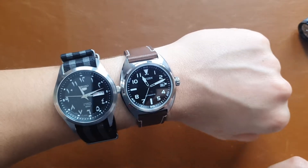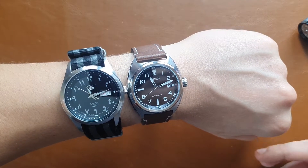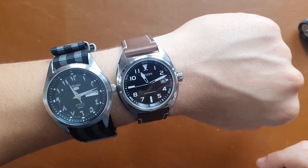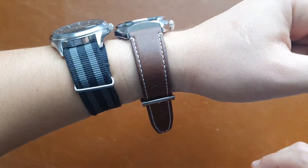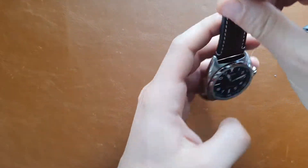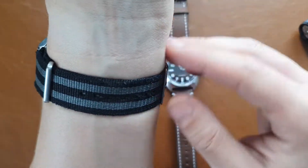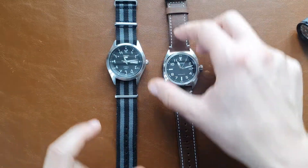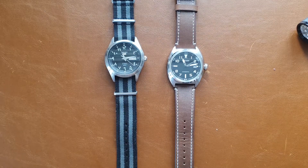I already have an Arabic dial watch in the collection, but these two field watches with 50 meters water resistance don't make much sense to keep. So if you're interested in the Orient or the Seiko 5, hit me up by email or write in the comments and we could come to an agreement — hopefully one that makes us both happy.